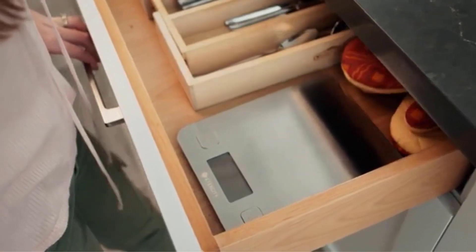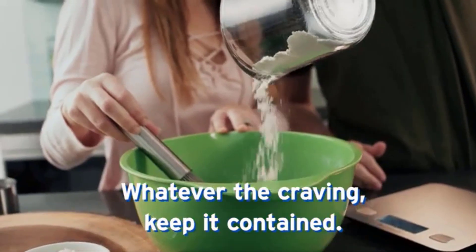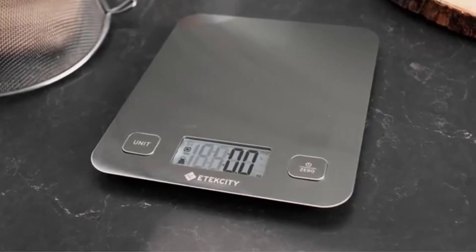The best kitchen scale will streamline your meal prep, allow you to step up your baking skills, and cut down on your kitchen chores in one fell swoop. There are many products available to choose from for kitchen scales for baking, each with different characteristics, benefits, and prices, to help you make an informed decision.